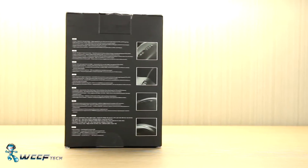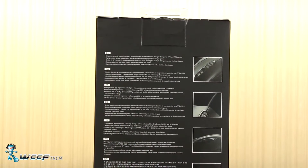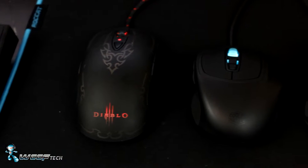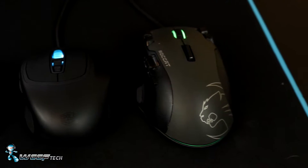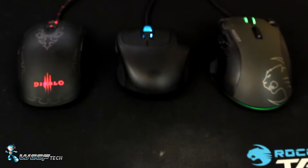The rear of the box has several sleek shots of the mouse as well as a full feature set listed in 8 different languages. Being that the Xornet 2 is designed entirely for claw grip, you'll find that it's significantly smaller in height and length when compared to more common sized mice such as the SteelSeries Sensei and the Roccat Kone.